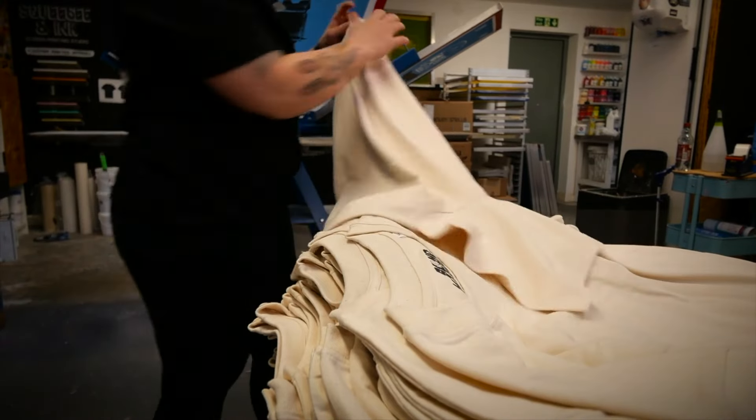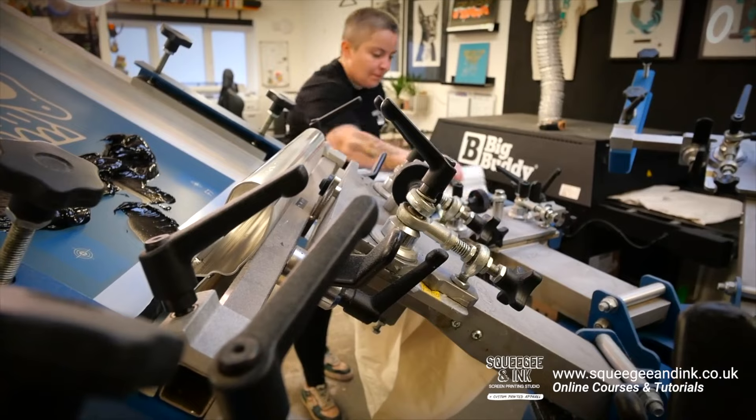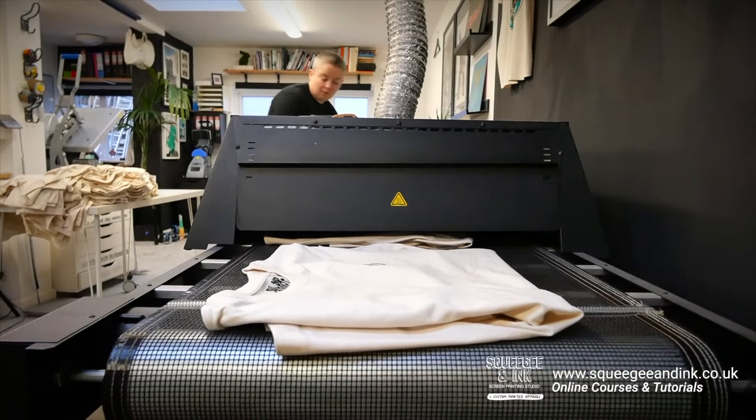Something else to consider when offering screen printing as a service for the first time with only a single arm press: tell the customer they don't have to just choose black shirts. They can have lots of different colored shirts and inks, which shows you've got more versatility. They might go for different ink colors, and you might be able to do things like color changes, which you can charge for when you're starting out.